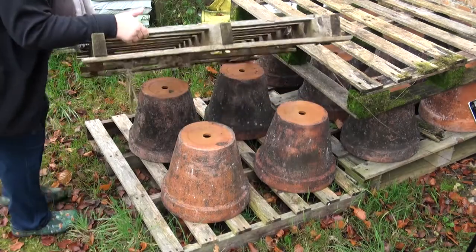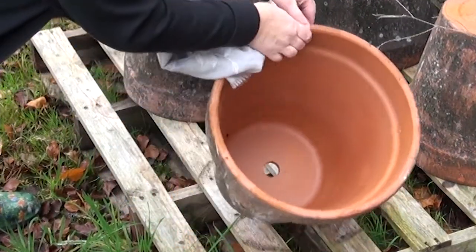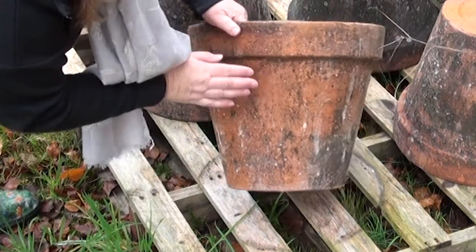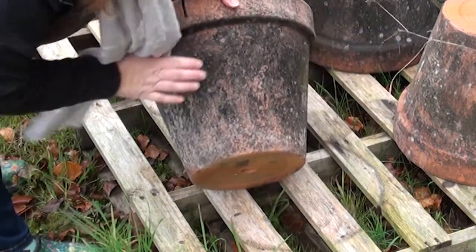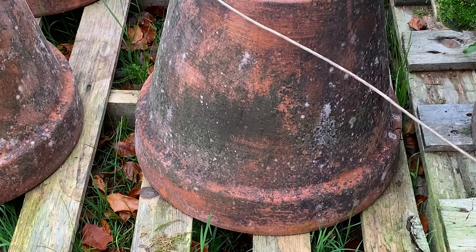Today is a very exciting day because just over a month ago we tried to age our brand new terracotta pots by covering them in yogurt and moss, and we've left them to weather. They look like they've been here for ages — they've got little bits of white speckling and a bit of moss still stuck on. Some are quite black but I actually don't mind that. They look really good — time to pot up my tulips!